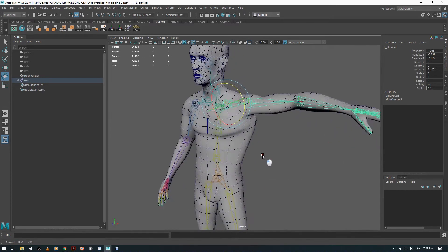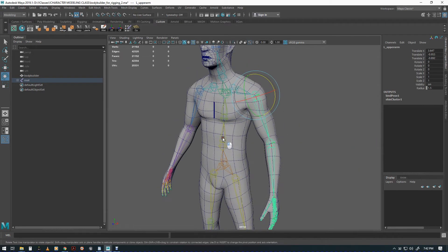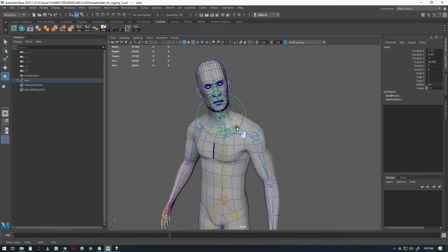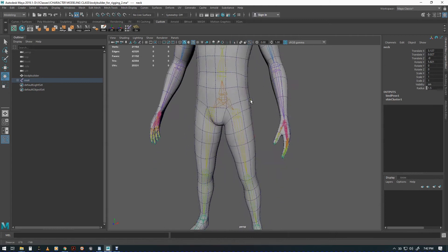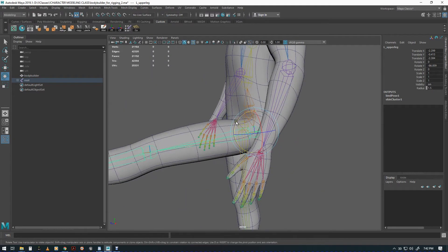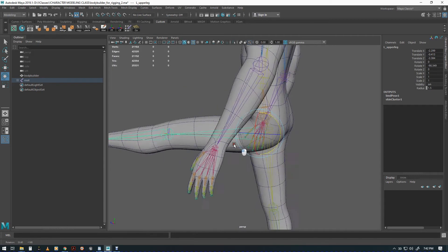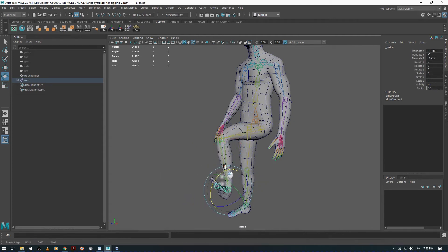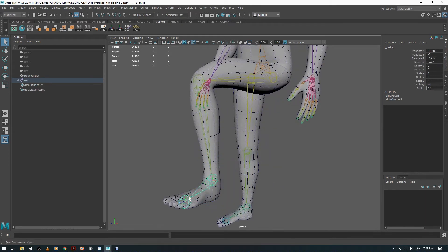This weighting issue is hard to avoid initially. Let's check some other things — the neck looks pretty good. The leg is pretty good too, though the top of the leg might be a little off and can go in a little thin. Bending the knee shows some issues with the shin, and the ankle has the same kind of problem. We're not going to go fully into all the weighting fixes because the goal is just to get it into Unreal.